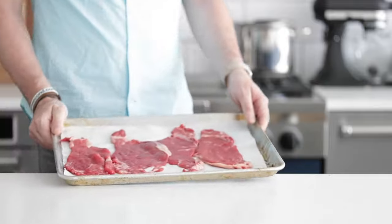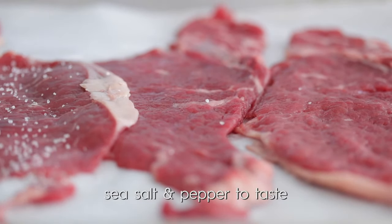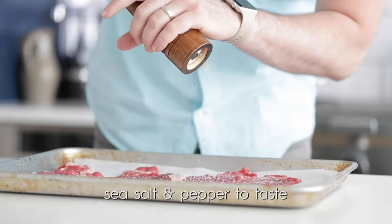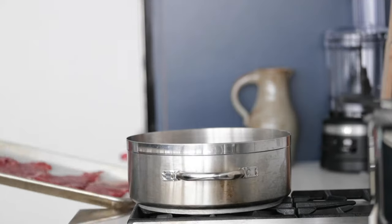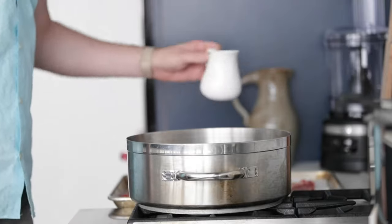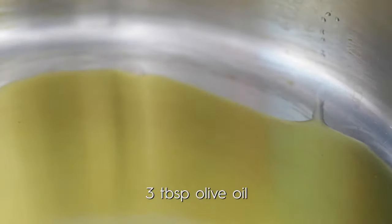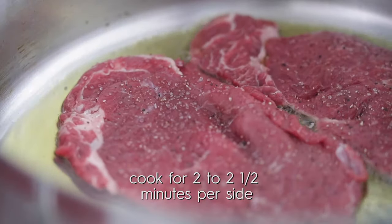Let's bring that pounded out strip loin steak from the refrigerator. We are now going to season it on both sides with some sea salt and fresh cracked black pepper. Let's head over to the cooktop — in an extremely large rondeau pot, or if you have a very large sauté pan, this is perfect. We're gonna add in some olive oil, and over medium high heat, once the oil gently begins to smoke, it's the perfect time to start cooking.